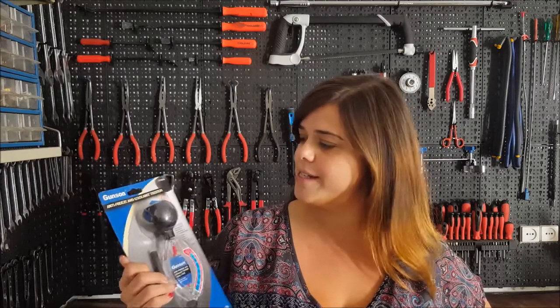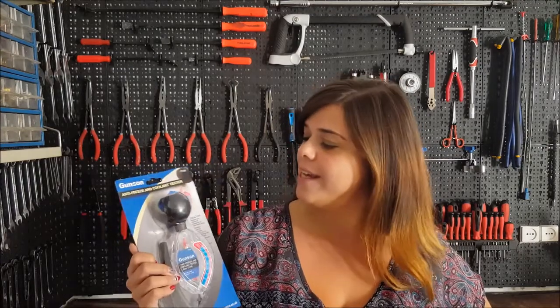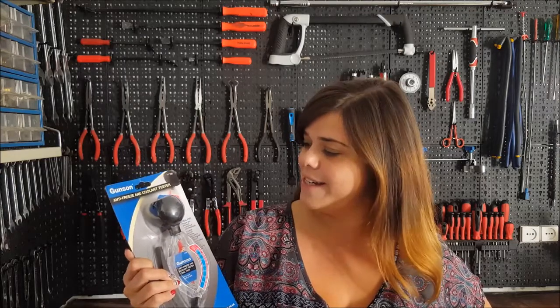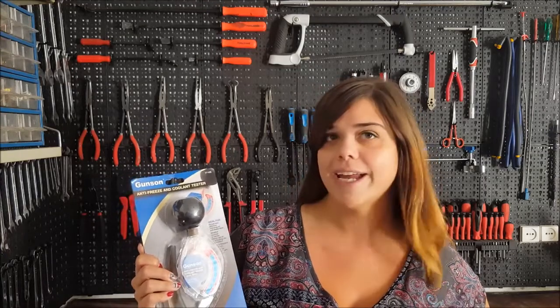Hello! Today we're going to talk a little about the Gunson antifreeze and coolant tester which I have here in my hand. It says that it is ideal for simple and effective checking of antifreeze levels. So what we're going to do is to test it and see if it is actually effective and accurate.